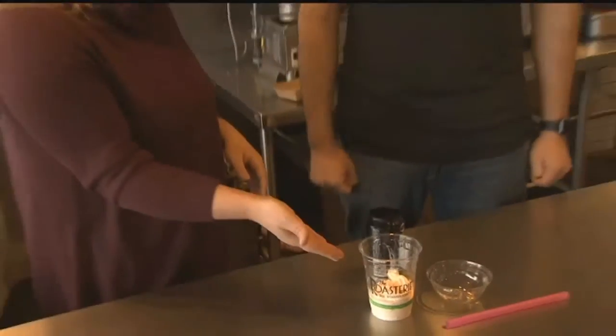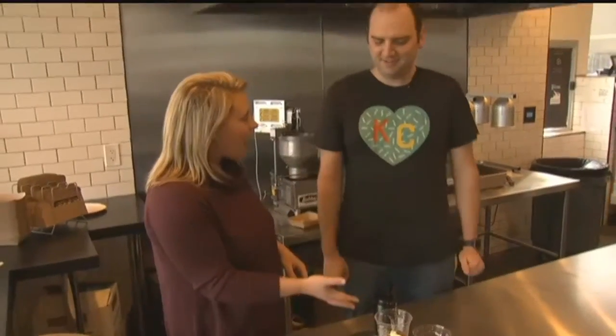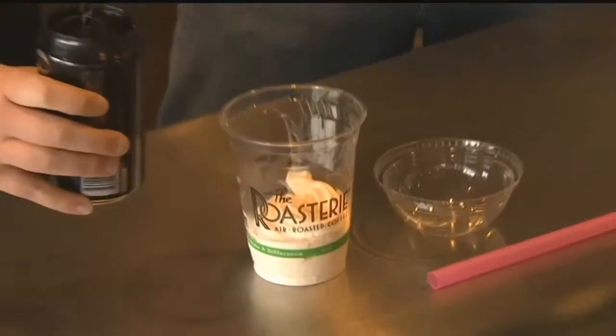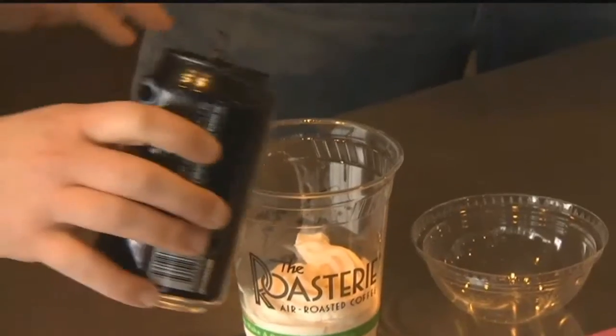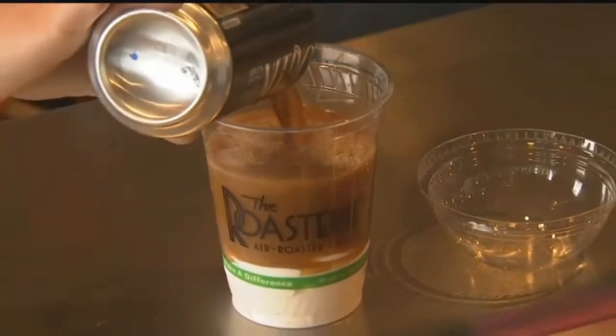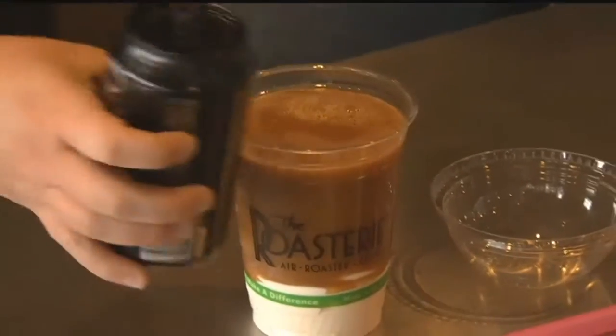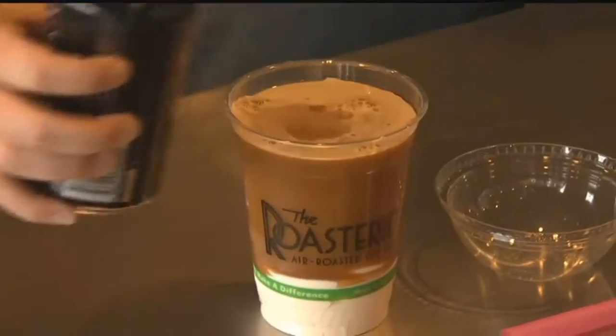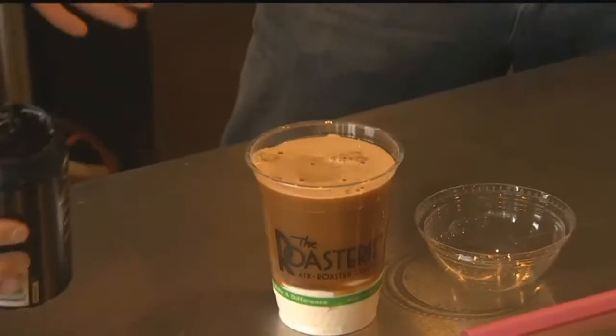So we have the ice cream in here, and you just top it with the Nitro Coffee? Can I do it? Yeah, go for it. Any specific way to pour it, or just let it go? I would go over the top. This is kind of fun. It gives you that creaminess to your coffee, which is great. Have you ever had Nitro Coffee before? I will today — it's pretty intense.